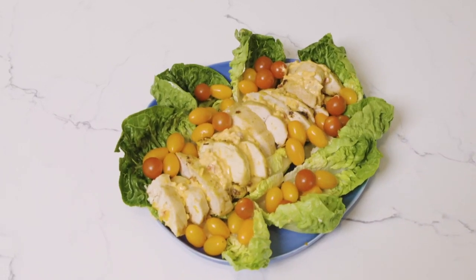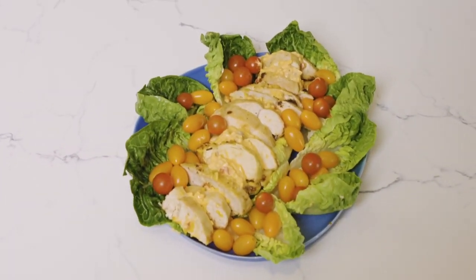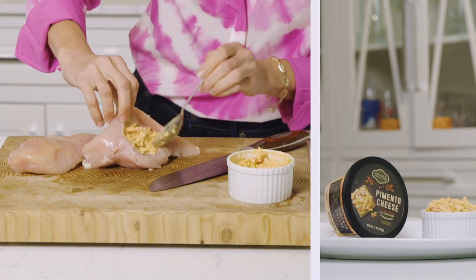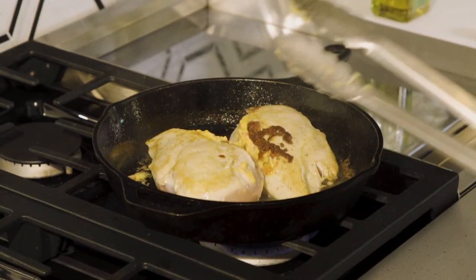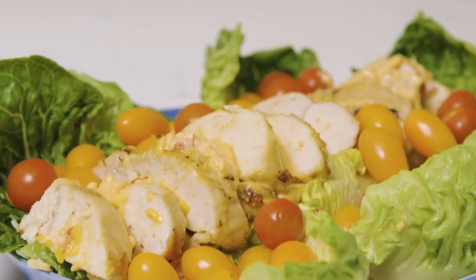For the grown-up version, we're making pimento cheese stuffed chicken breasts, served on a crunchy bed of lettuce. Slice a pocket into Simple Truth chicken breasts and stuff with Private Selection pimento cheese, then sear and bake until the chicken is cooked and the cheese is bubbling. This is a lunch to get excited about.